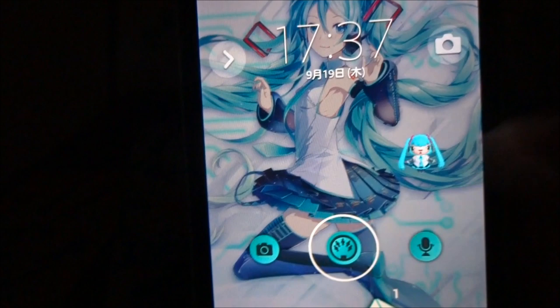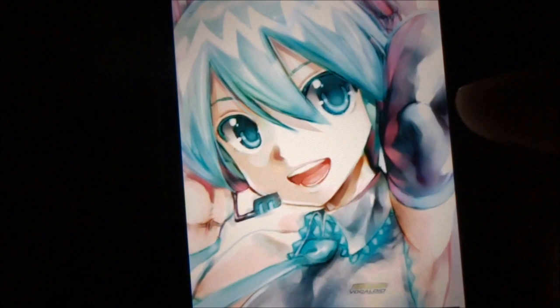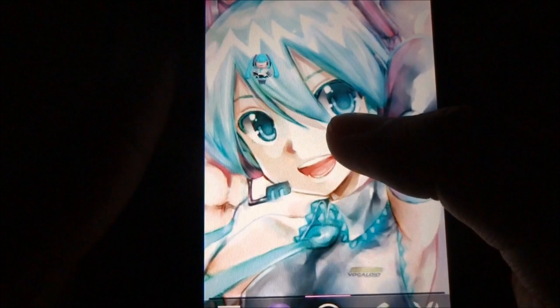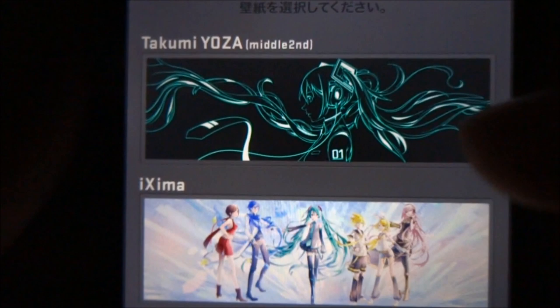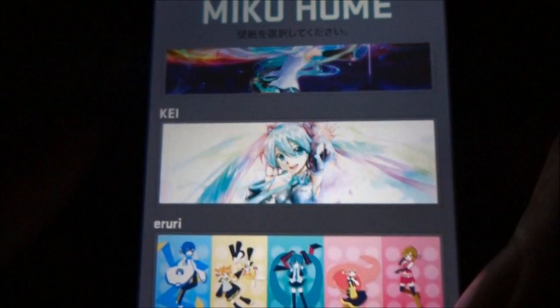Here's the main screen. The wallpaper is, of course, by Illustrator K, the original design artist for Hatsune Miku. The wallpaper is changeable through settings, so here are panorama pictures and there are a few choices you can pick from, from different artists themselves. I seem to like the K one most — I've used that.